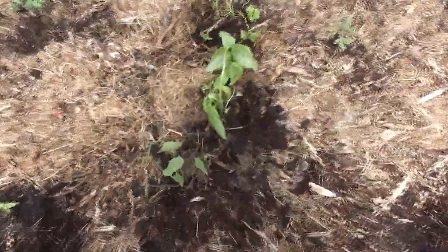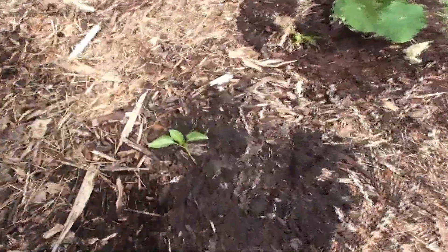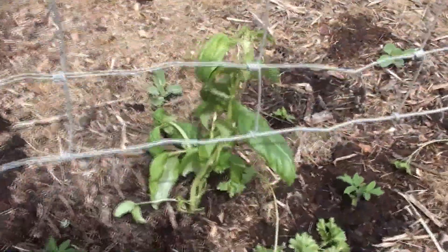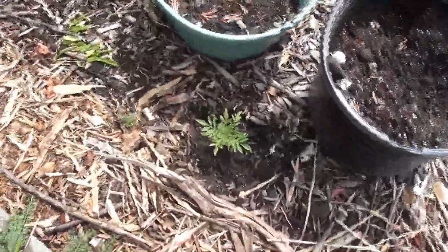The mustard isn't quite going to seed yet, but we'll see. I did put in some nasturtium, so I got some of the flowers in the ground. Some pepper. The basil and parsley here are actually from the AeroGardens. And over here, I put in some marigold the other day.